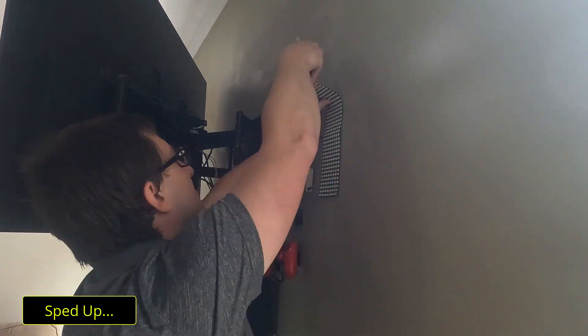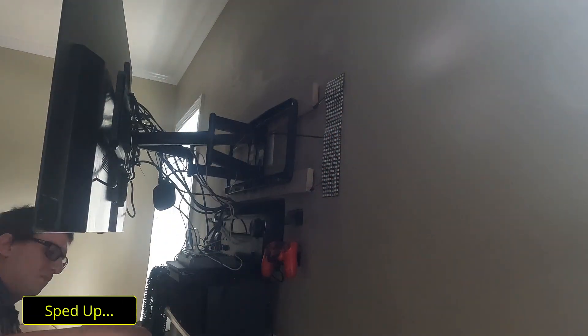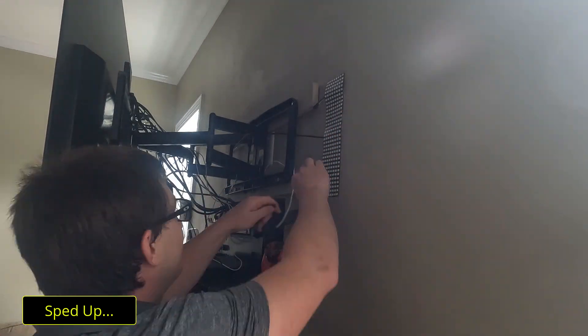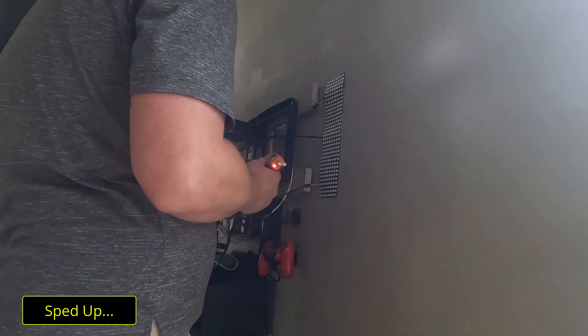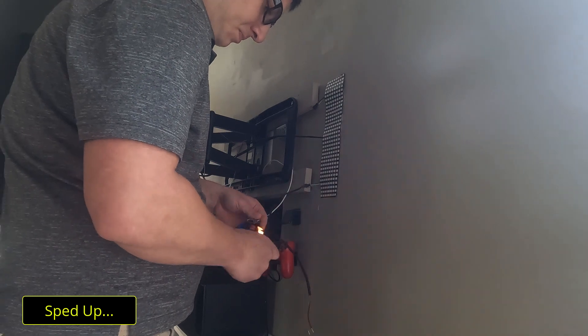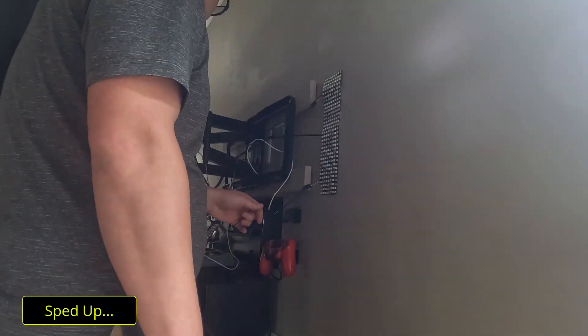I know at least one person is going to give me crap about using hot glue, but I have recently just painted this wall and it's not flat, so it won't pull the paint off with it. I actually had to put a bigger power supply on — you'll probably notice that in later videos. I couldn't find my Velcro at the time, but there is Velcro on there now. I used hot glue when I did this video.